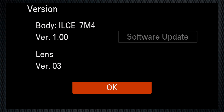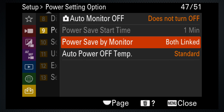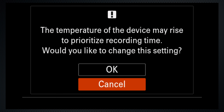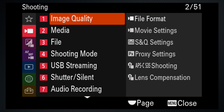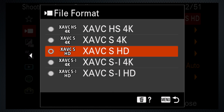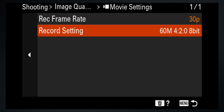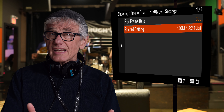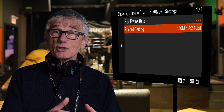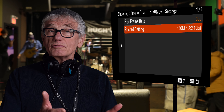In this video, recorded in March 2022, I'm using firmware 1.0. On setup menu 9, power setting, use the auto power off to set the temperature to high — this makes the camera less liable to turn off due to overheating. Then use shooting menu 1, image quality, file format, to set the file format to XAVCS 4K, and the movie settings to frame rate 30p — the default — and the record setting to 140M 10-bit. While those are not the best settings available on this camera, they provide high quality for most personal and online video. With those settings, a 64GB SD card will hold 55 minutes.